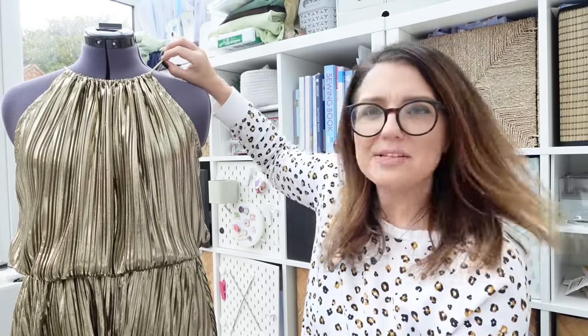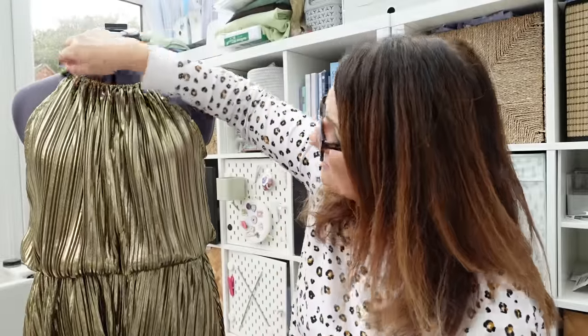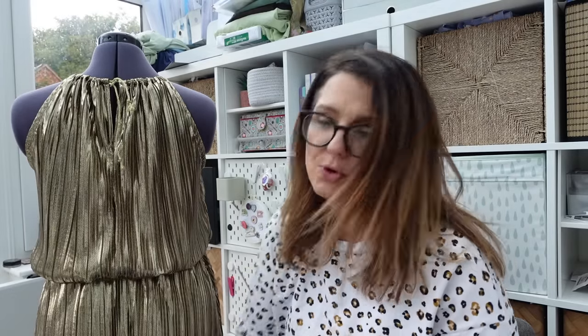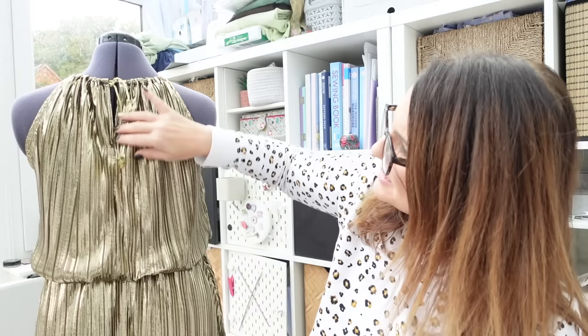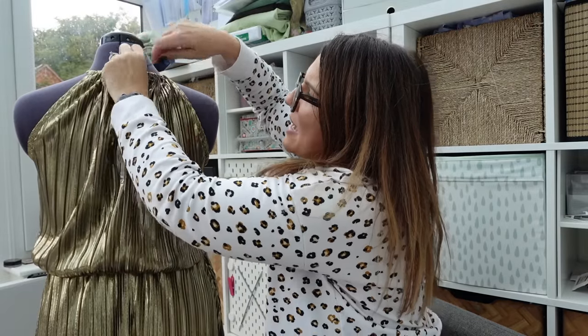I wasn't sure how the plissé fabric would work for a tie, but I ended up getting this gold cord from a haberdashery and it's worked really well — I think it looks really nice. The brilliant thing about plissé is you don't have to hem it because it doesn't fray, so I made sure I was really sharp with my cutting to avoid untidy edges. If you were going to hem it you'd need a rolled hem otherwise it'd be too bulky. I'd like to get some little beads for the ends but I might not have time.